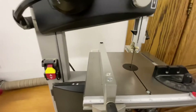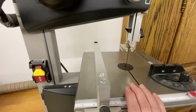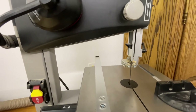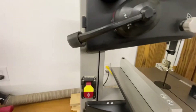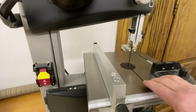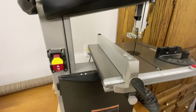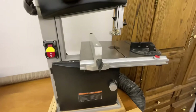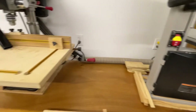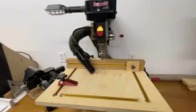The bandsaw is pretty basic — it's just a matter of getting your table square with your blade and setting up the blade guides correctly. The dust collection works pretty well. When I turn the dust collector on I can put a piece of paper on the table and it sucks it right down tight. For the most part it does a good job keeping the dust off the workbench.